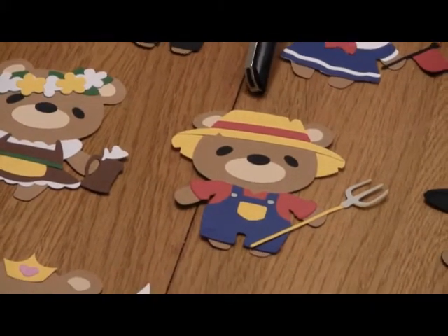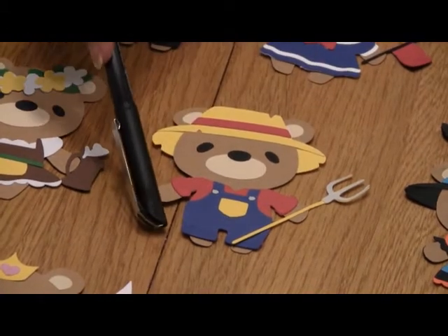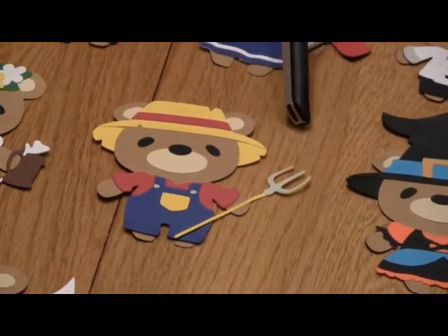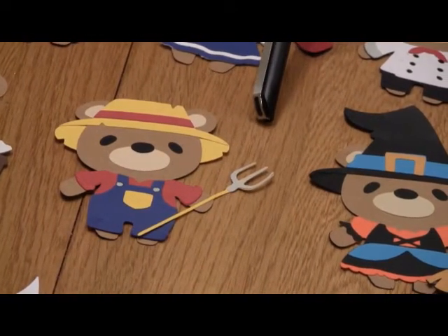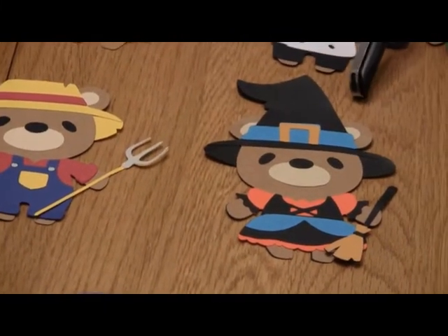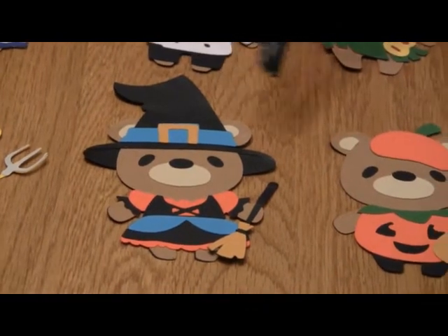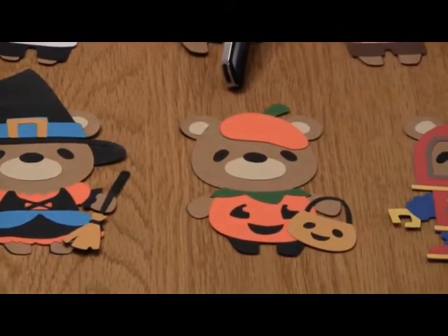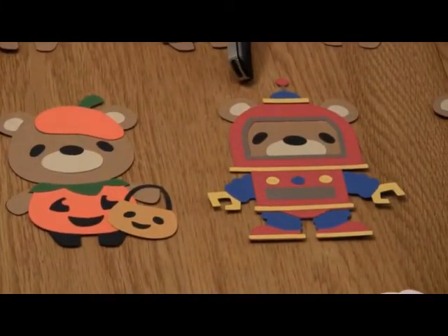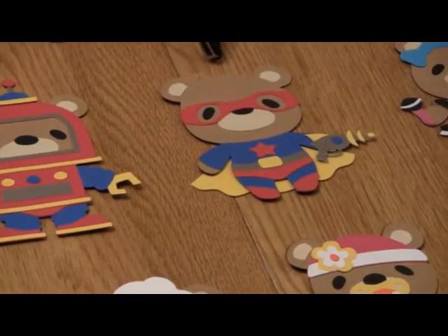Here is the farmer bear — and by the way, there are rolled cuffs on the shirt and on the pant hems. I haven't done any inking or anything, but there's so much you could do with that. Just outstanding detail. Here is the witch bear. Here is the pumpkin bear. Here is the robot bear. And here is the superhero bear — this reminds me of my grandson because he is totally into superheroes.